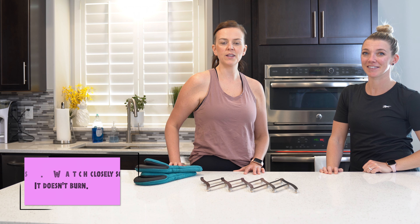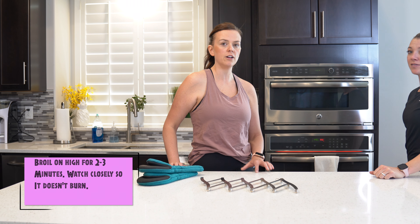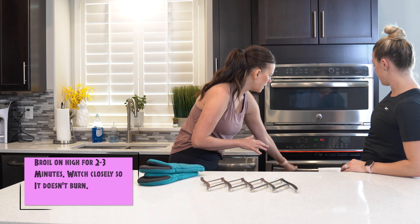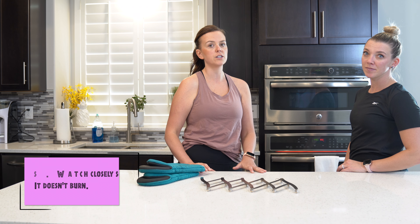Now it's been cooking for 20 minutes. We're just going to change it to broil on high, just to give the cheese that nice crispy top — broil it for about two to three minutes. Just watch it closely so it doesn't burn.